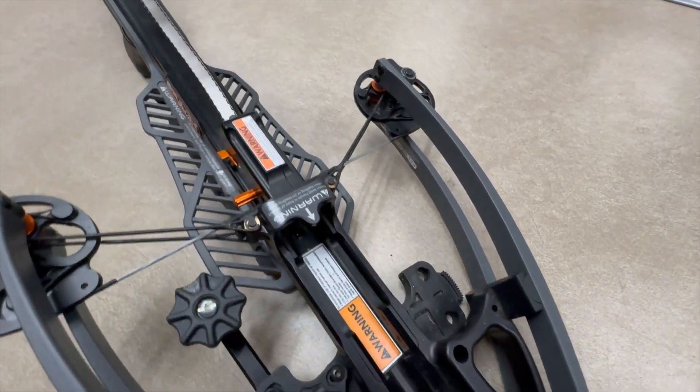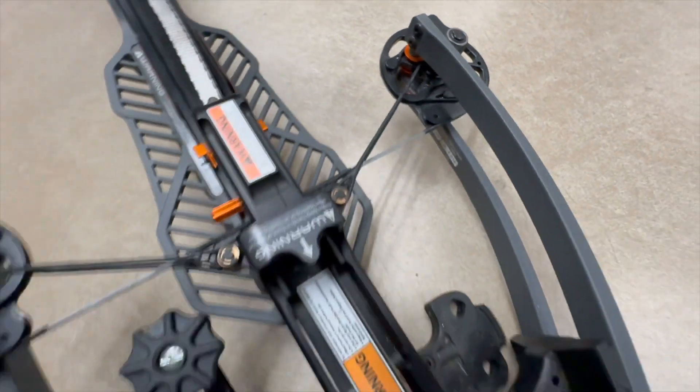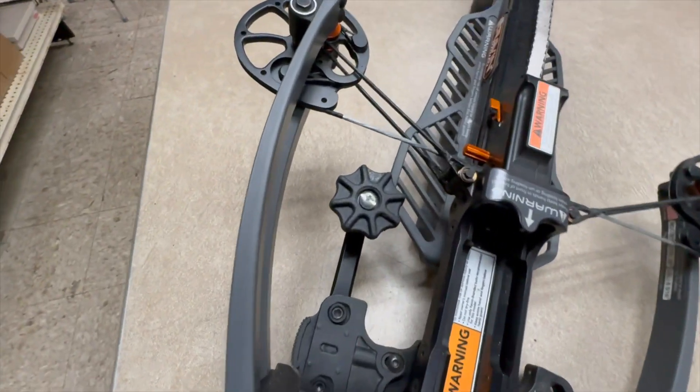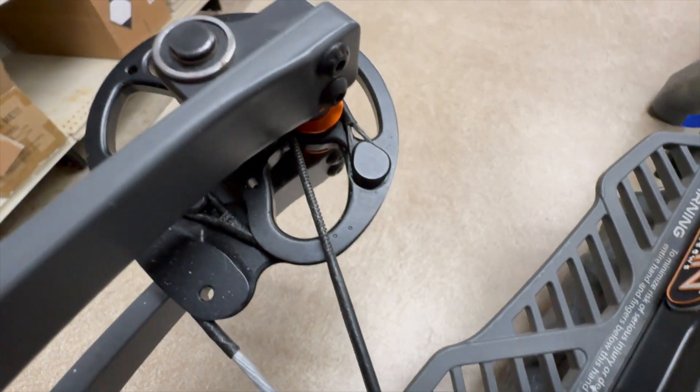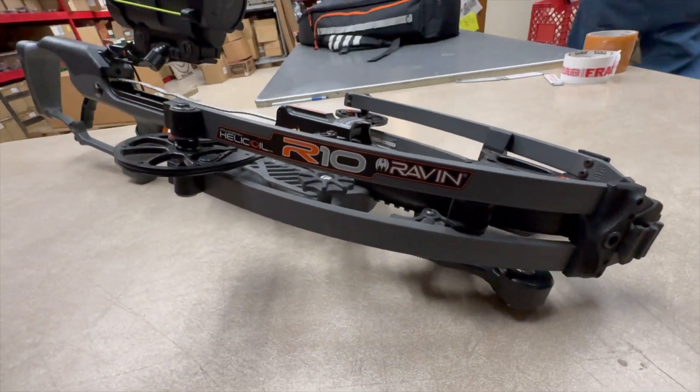I had a customer recently come in with his Raven and said he thought he needed his string set replaced. I looked at the timing marks instantly — you can see serving stretch. The cables do not line up within the two sync dots, and they're on the left and right cam, both cams. That can be an indication if you're shooting and you're inconsistent and kind of all over the place. Check those sync dots and see if your cables run through them, because then that'll be proper.